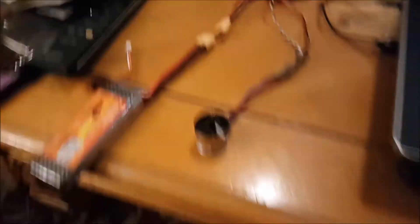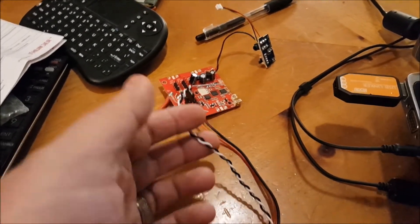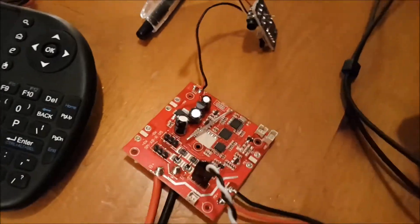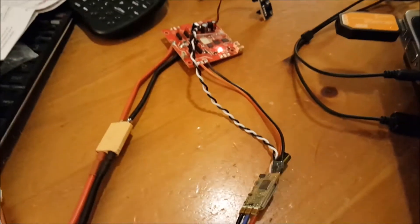Hold on a second while I connect the power. Power's on. Battery to board. ESC signal. Powering up the board. Okay, board is done.